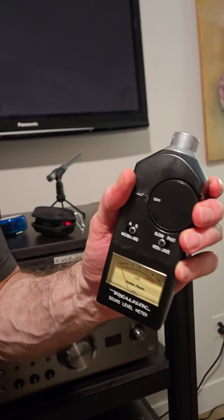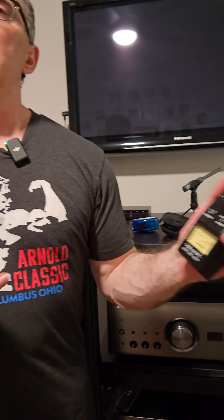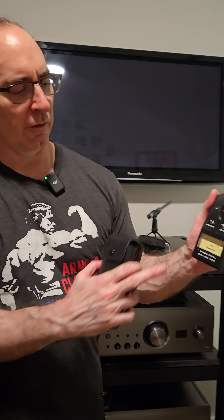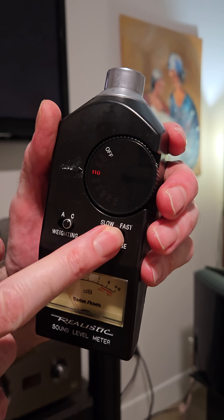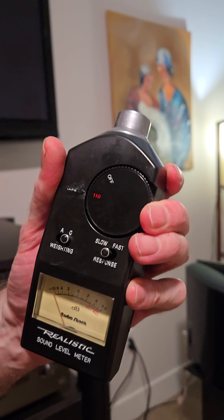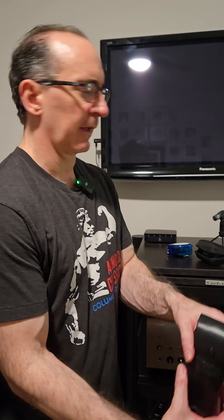Number two would be an SPL meter. Room correction systems don't always get the levels right, or you might have multiple seats you want to calibrate for — finding the best balance so all your speakers sound at the same level for more than one seat. I love using this analog one because it has a little VU meter. I like A-weighting, C-weighting, slow and fast response — I usually use C and slow. Some even have B-weighting. You can also download an app on your phone, but sometimes those need to be calibrated using another tool, which is beyond the scope of this video. If you can find one of these SPL meters, please get one.